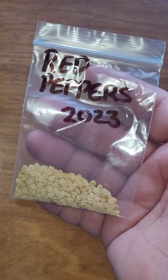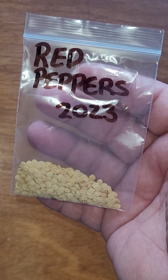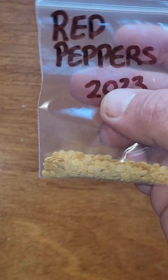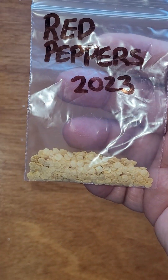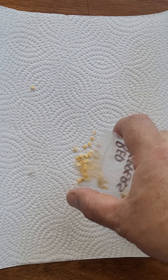Here we have some red pepper seeds saved from last year's harvest, and we're going to give it a try to get things germinated — quick and easy. We start with a little plate, put down a couple of sheets of paper towel, and drop your seeds in the middle of your paper towel.